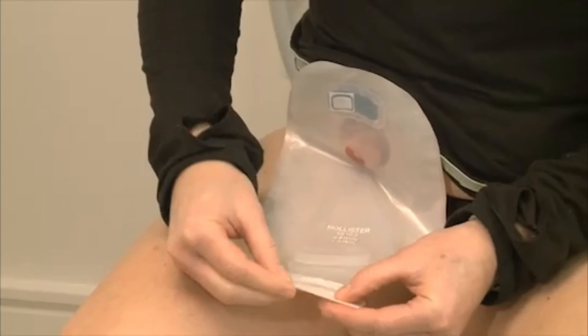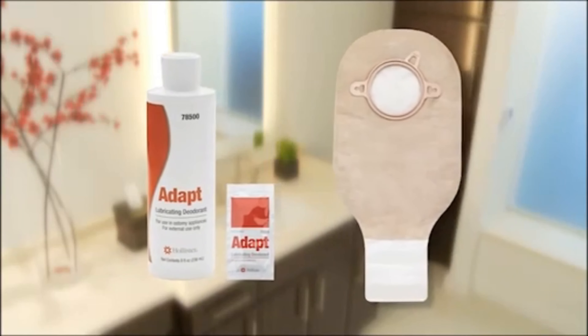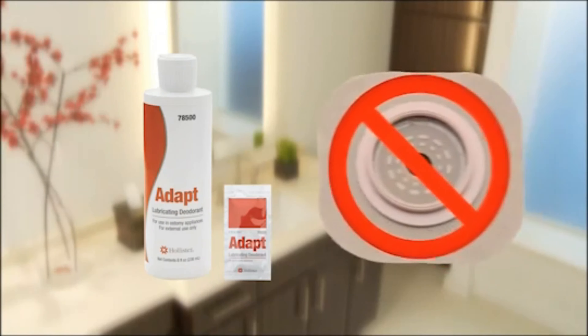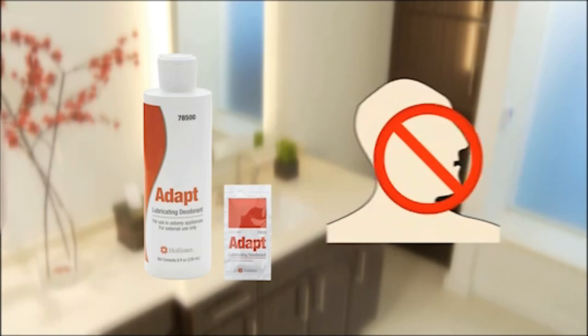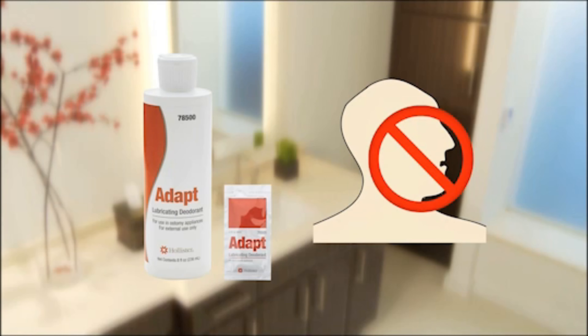With Adapt Lubricating Deodorant, rinsing is not necessary after emptying. Adapt Lubricating Deodorant should not be applied to a skin barrier, nor should it ever be taken internally.